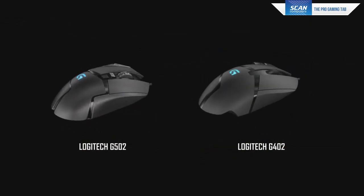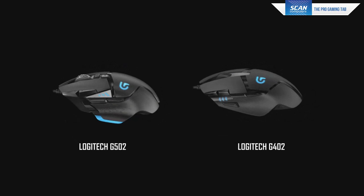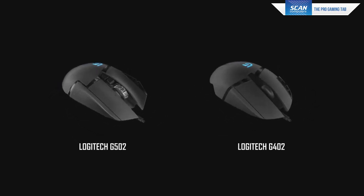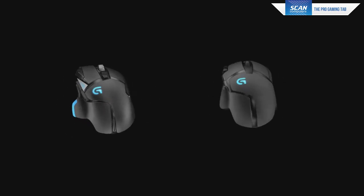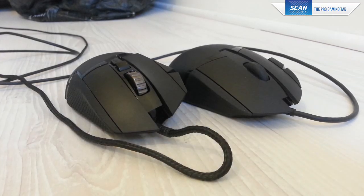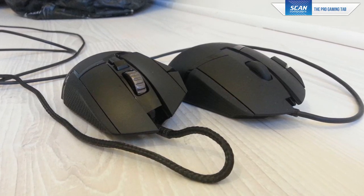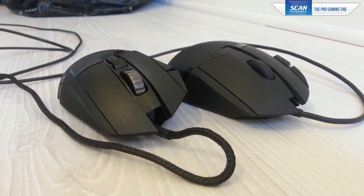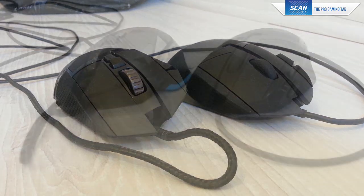In terms of the difference between the two, the G402 comes in slightly lighter at 108 grams, whereas the G502 is 121 grams minimum — which was my main issue with it — going all the way up to 139 grams through customisable weights. The G402 also lacks onboard profiles, though you can manage them in the drivers, and has just eight programmable buttons compared to the 11 on the G502, lacking the dedicated profile switch on top plus the left and right scroll wheel buttons.